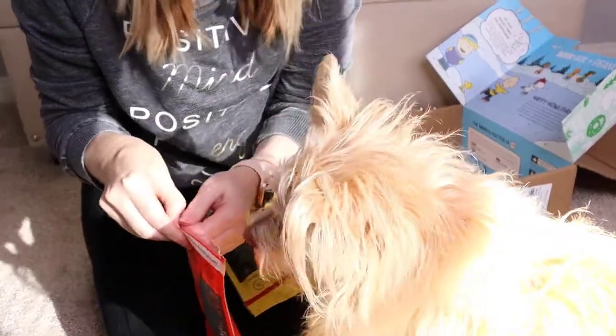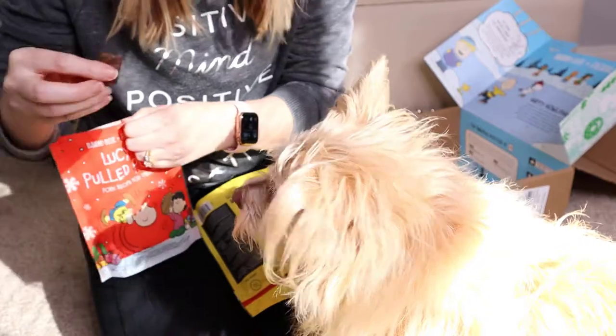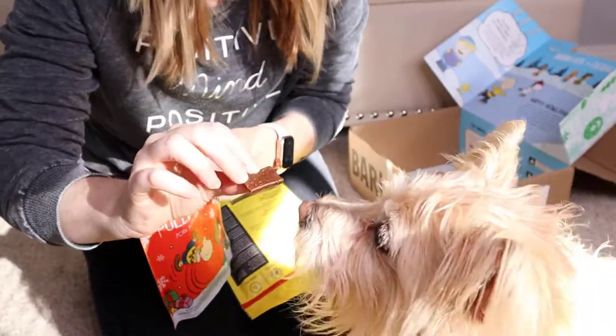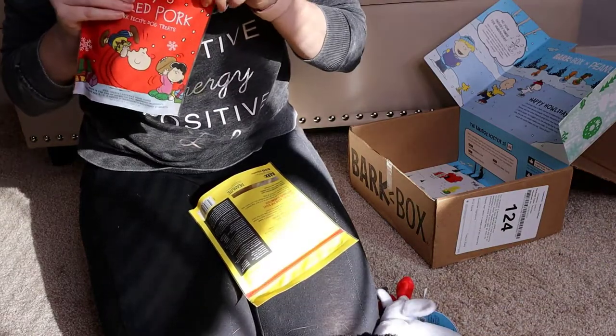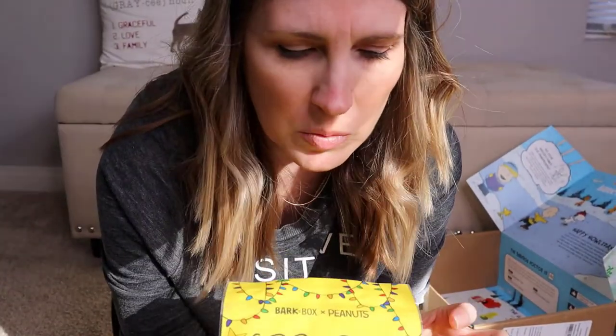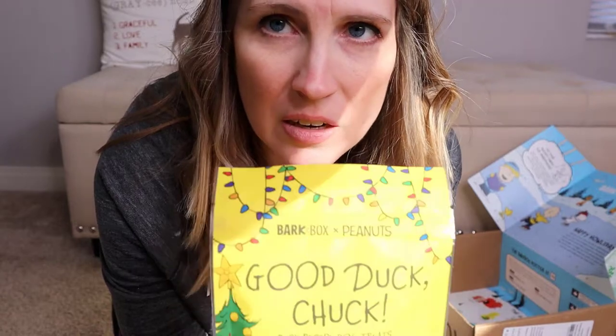I'm going to give them a try. This is what they look like. Give them a try. She's going to take it to her bed.